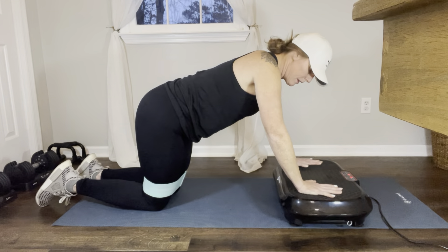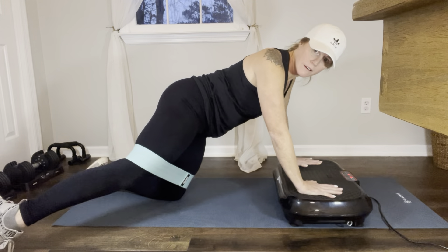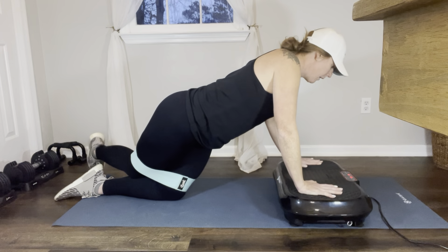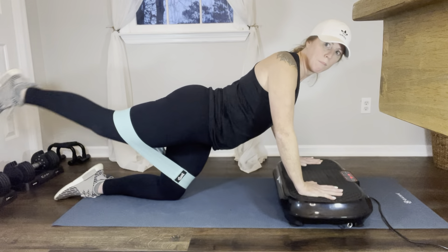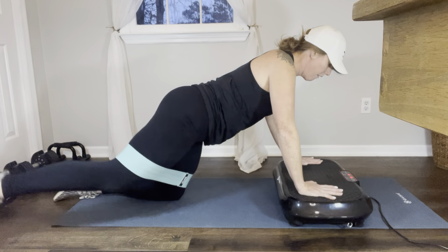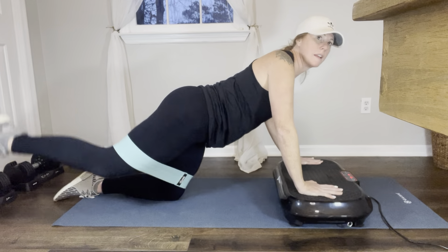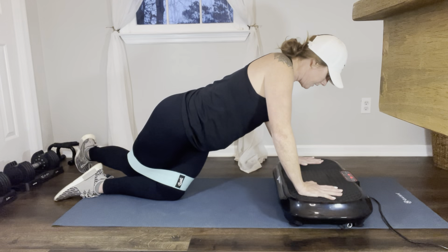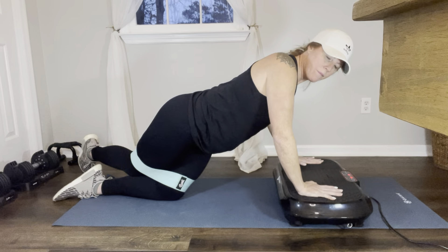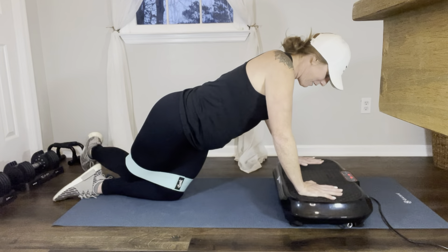Now the third exercise on this leg — we're going to take our foot and go to the right, then to the left, like a rainbow. Really pulling and stretching against that band: 1, 2, 3, 4, 5, 6, 7, 8, 9, 10.